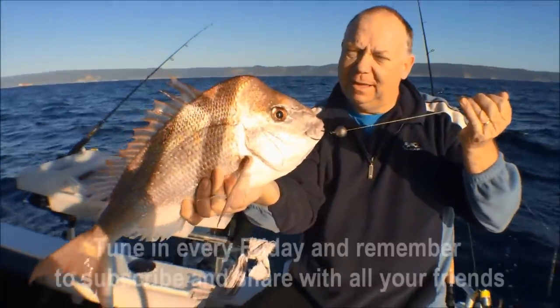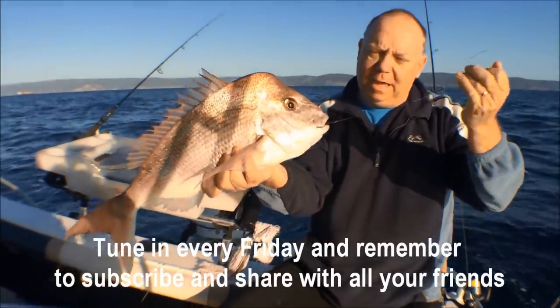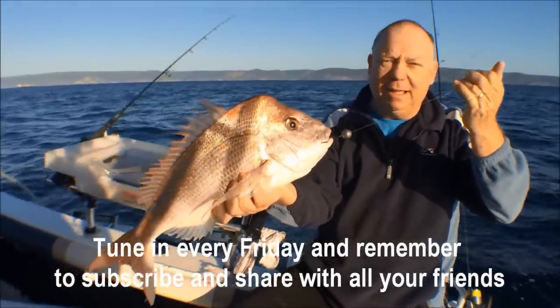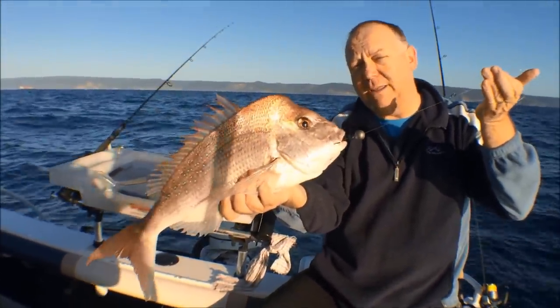So there you go, there's the results — simply drifting with a number five sinker and a circle hook with pilchard for bait. Fantastic results, a really simple rig. Give it a go!